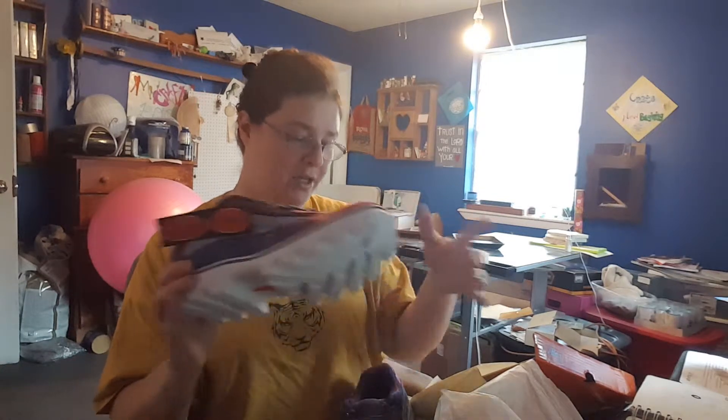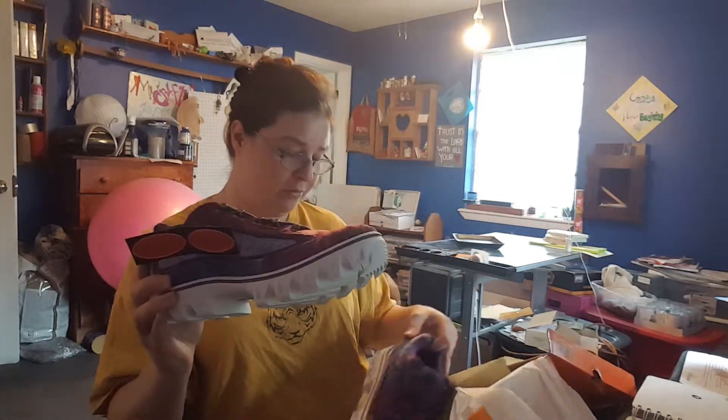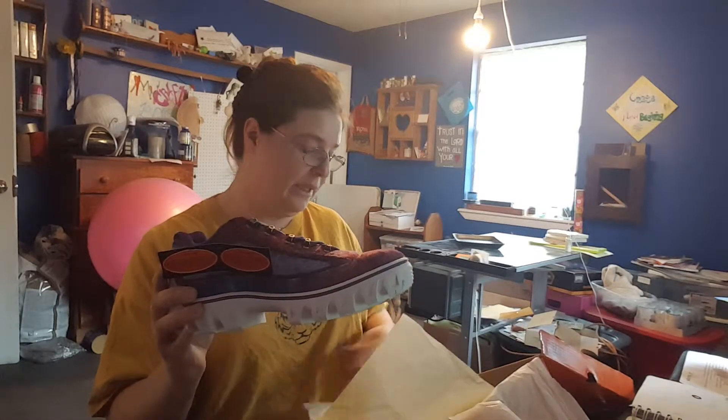I'm going to have a review up on the blog and I'll leave a link for that. These are my new Lugs — I believe it's Lugs.com 2.0, which is the perfect shoe for a blogger, right? Can't wait to test these babies out.